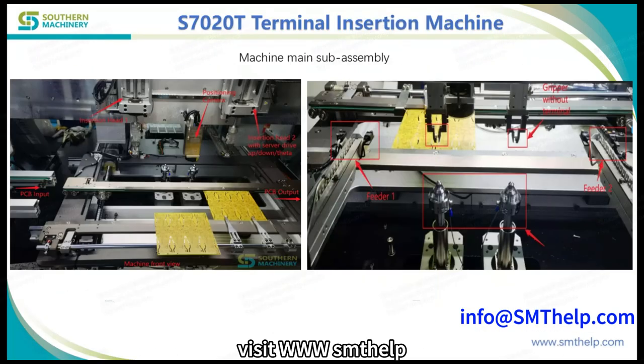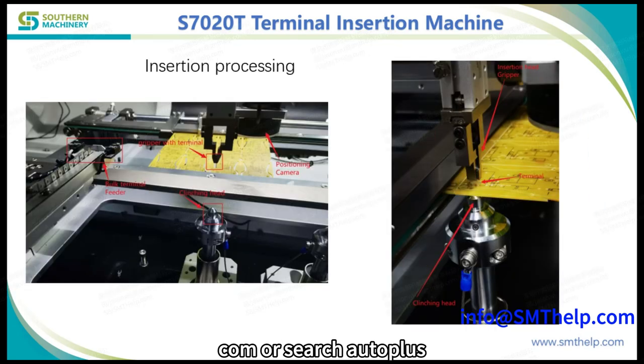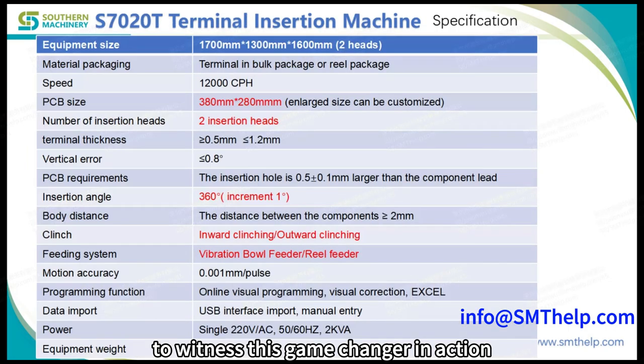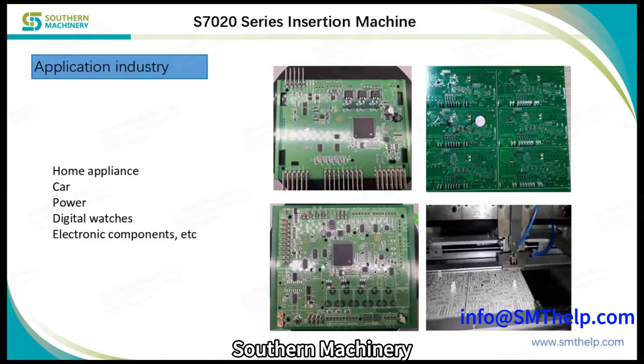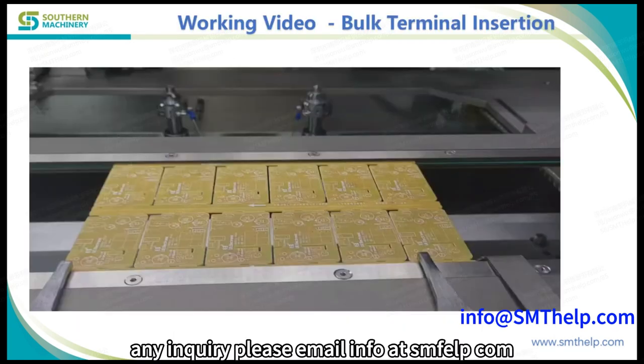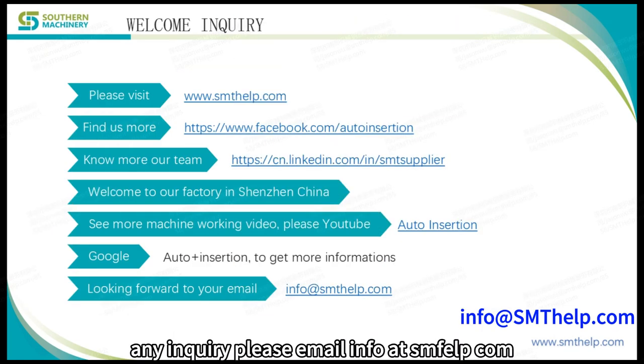Visit www.smthelp.com or search AutoPlus Insertion on YouTube to witness this game-changer in action. Southern Machinery, your trusted partner in automation excellence. For any inquiry, please email info@smthelp.com.